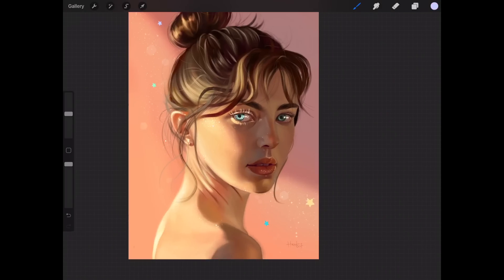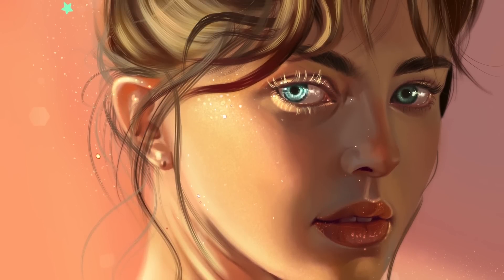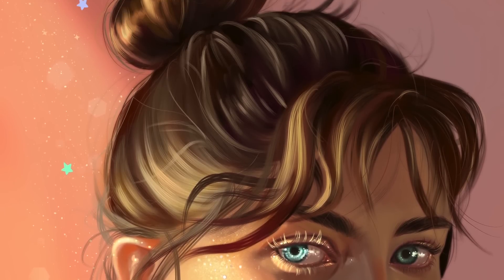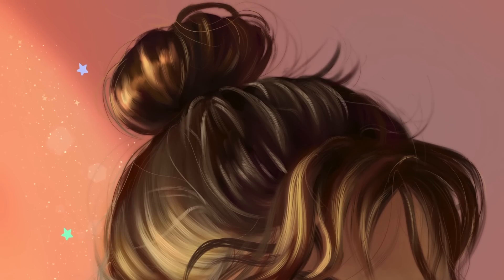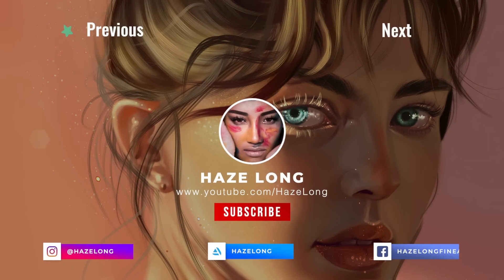We are done! Thank you so much for watching. Let me know what you think about this portrait. The next tutorial is going to be a really easy one, so look out for that. Thank you so much for watching — subscribe to my channel and follow me on Instagram. I'll see you next time, bye!